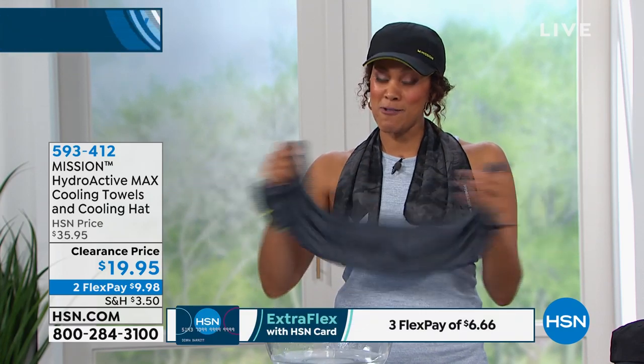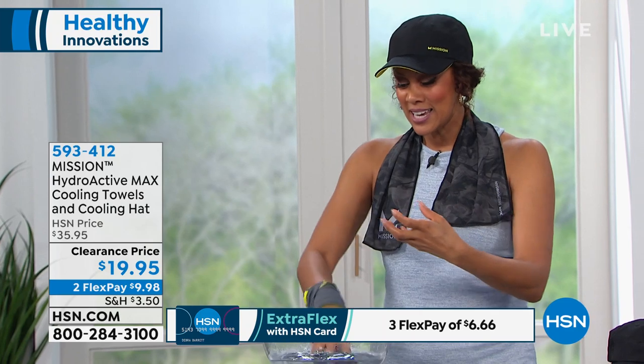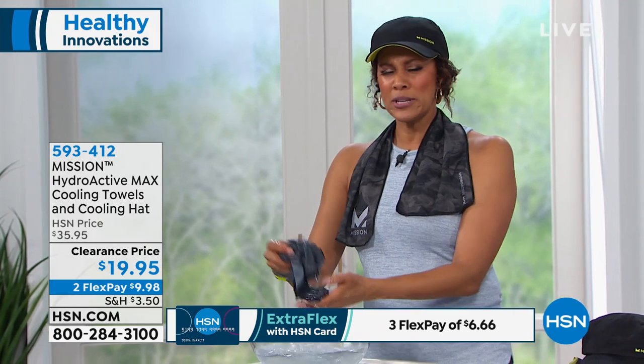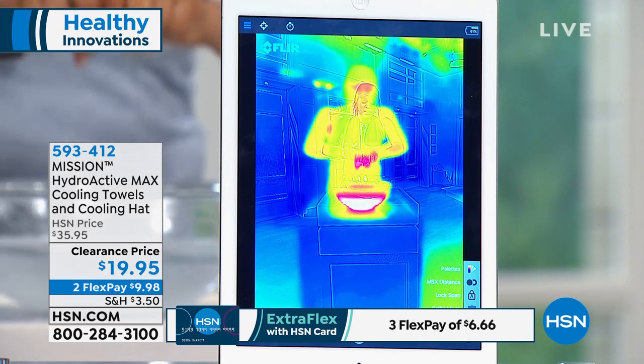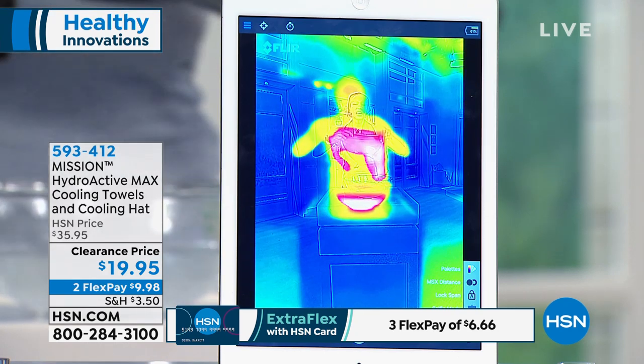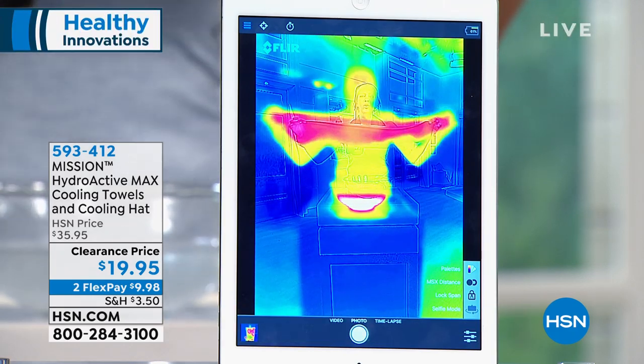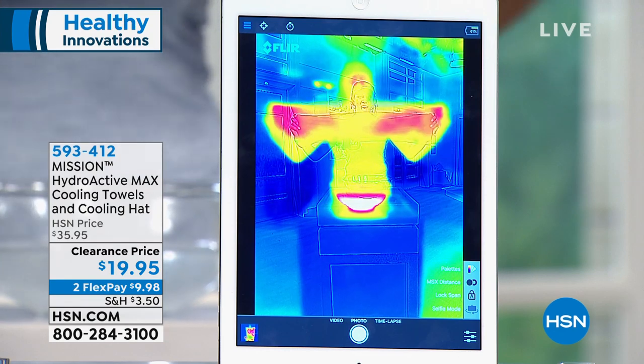I want to show you how it works. I've got a bowl of water, and I'm going to use our thermal camera to show how hot water activates this. You might think — hot water to make a towel cool? It's just to show the drama. Three simple steps: soak, wring, and snap.